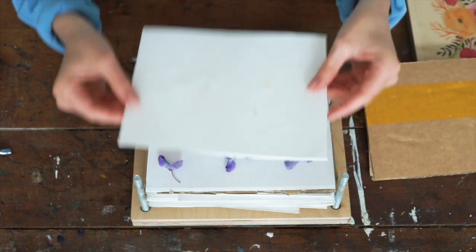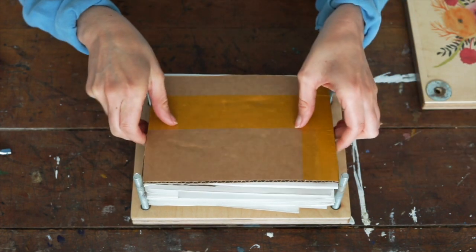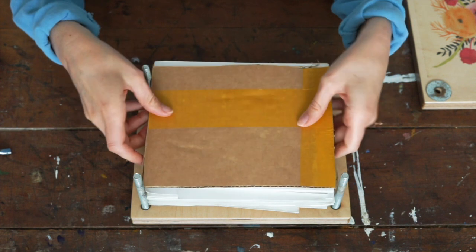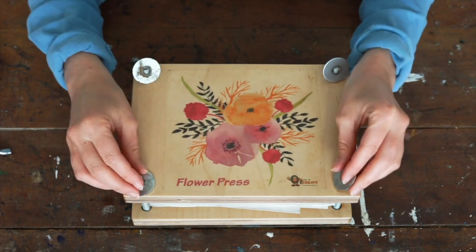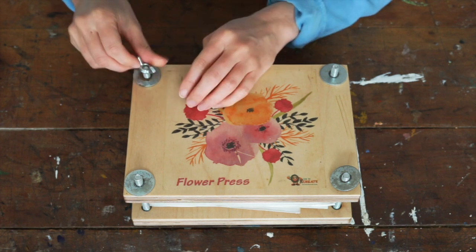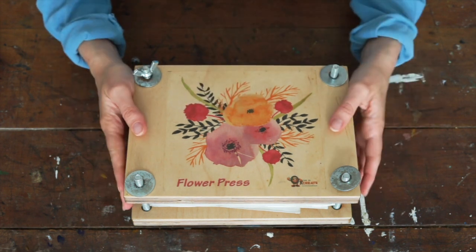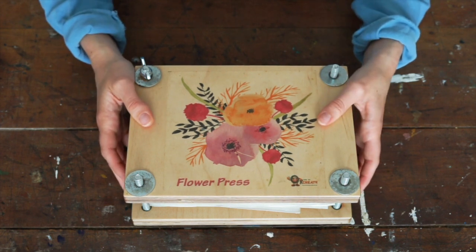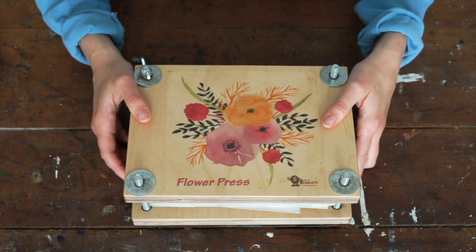Then you put the other paper back on top, put your cardboard on top so that it's sandwiched between two pieces of card. Replace the lid, tighten your screws as tight as they can possibly go, and then just leave it somewhere for two weeks. If you can leave it a little bit longer, even better - three weeks would be ideal, but if you can't wait, two weeks would probably do it.